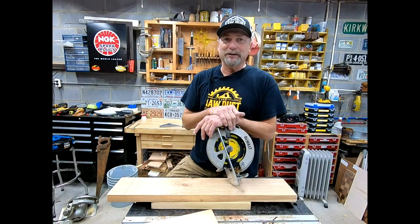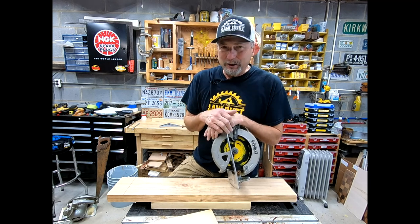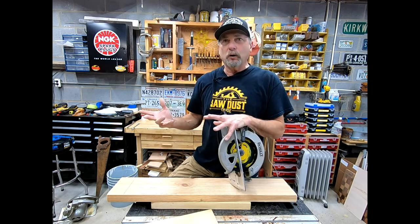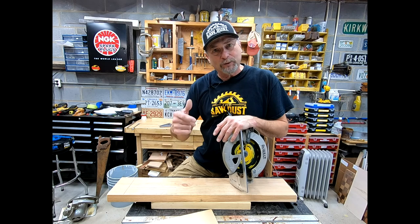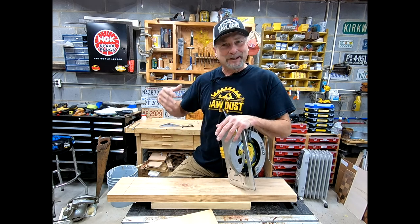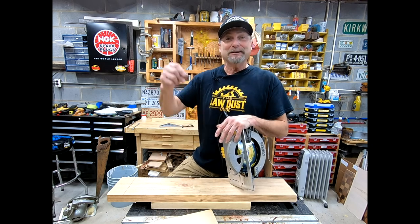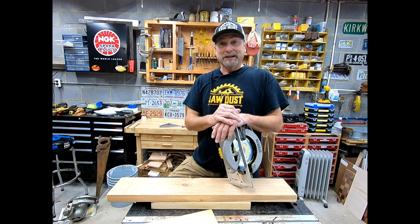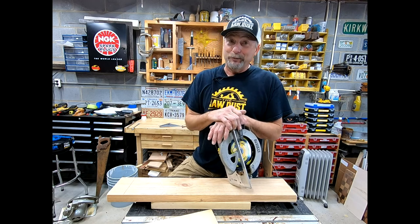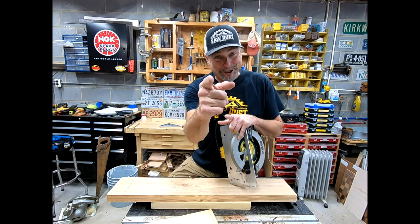The great thing about these videos is you can keep watching over and over again. If you don't remember everything in the first session, go practice some more, then come back and watch again. Do some test cuts, do a little practicing. That's what the Sawdust Dude is all about — learning the skills for better results. Keep watching the Sawdust Dude and I'll see you real soon!